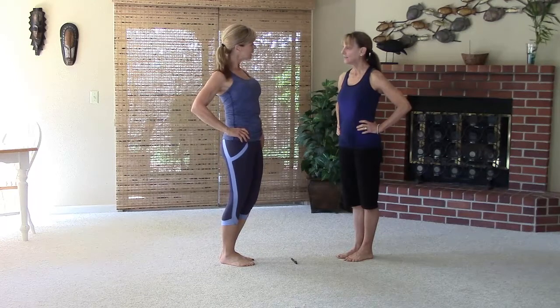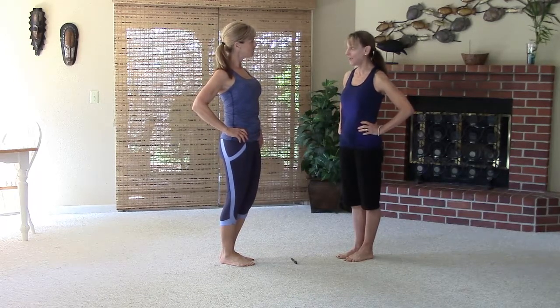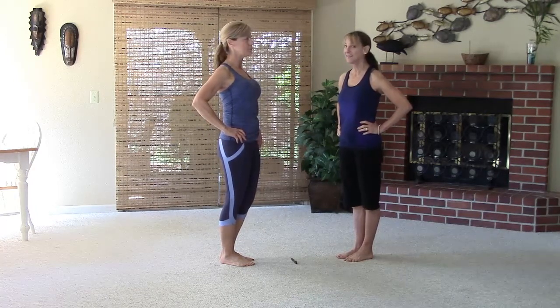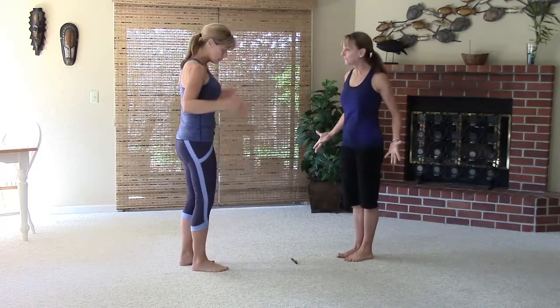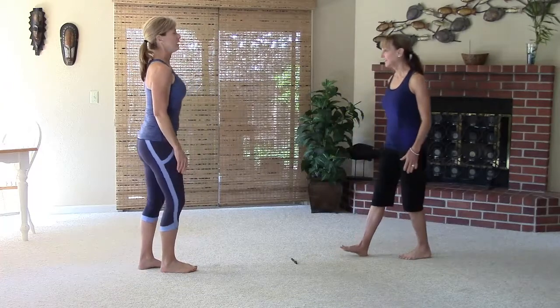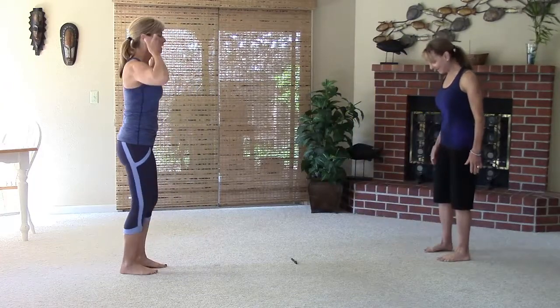We're going to do 40 seconds without rest — no rest, we're just going to keep it moving. We're just using what we've got. We don't need anything else but our own bodies.